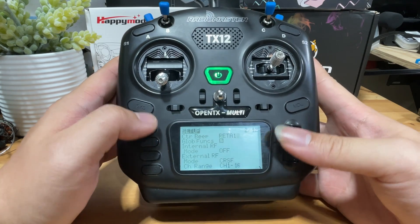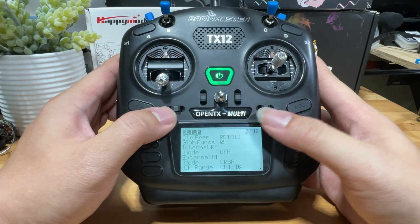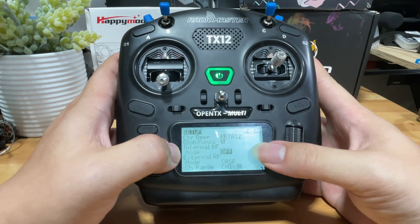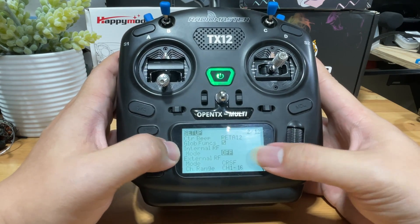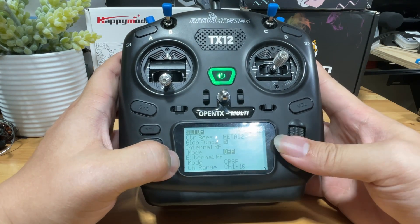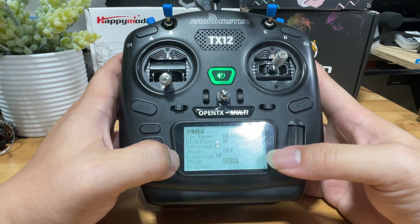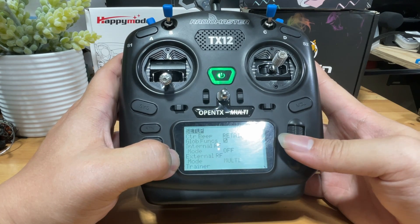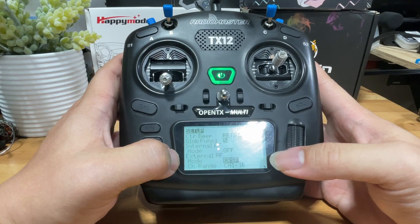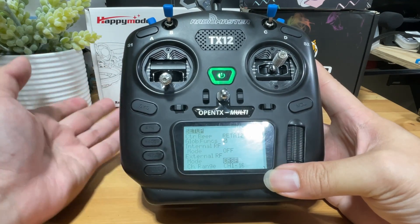There are two types of modules: internal and external. For the internal module — the only one supported is the multi-protocol 4-in-1 — make sure you turn it off, because you can't have both modules working at the same time. Enable the external module, and set the mode to Crossfire, because ExpressLRS runs on the Crossfire protocol to handle communication with your chip.